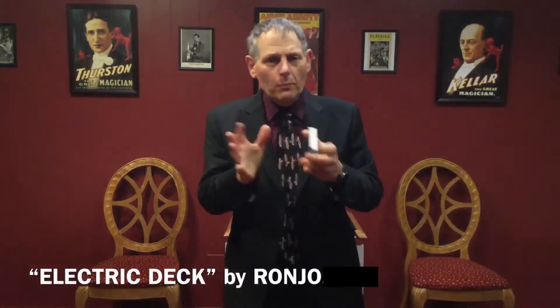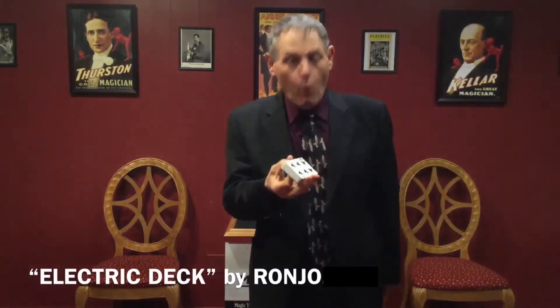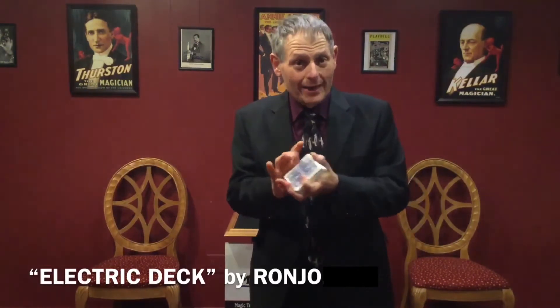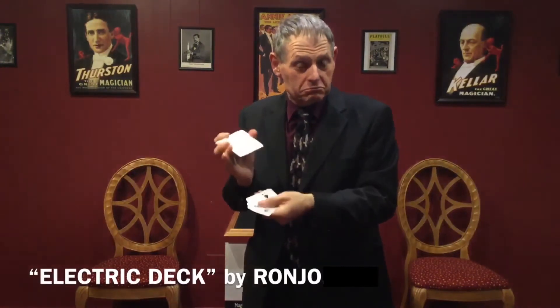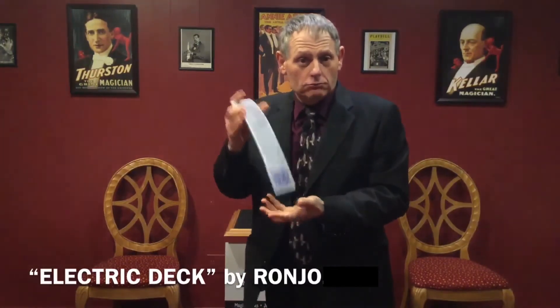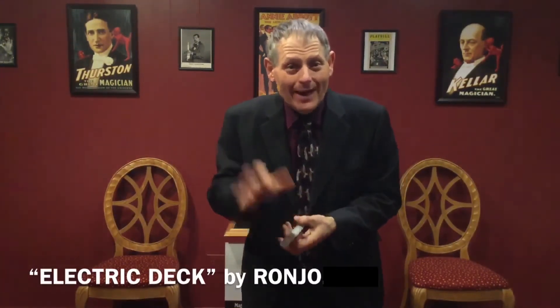The beautiful part about our electric deck is that you can do a one-handed cut. You can do an overhand shuffle, or you can just go right into your free-fall — just like that — literally dropping cards out of the pack.